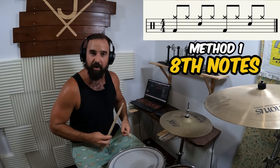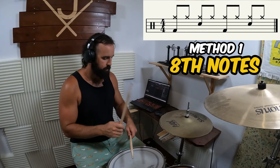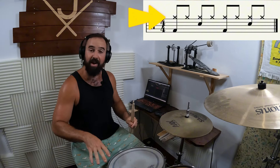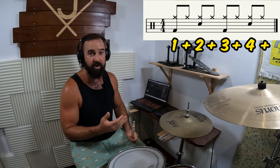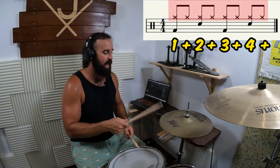The first way we're going to look at keeping time on the hi-hats is with eighth notes. They're called eighth notes because there's eight of them that make up a bar of music. So if we're playing a straight quarter note beat underneath, each one of our bass drum and snare drum notes is going to be matched with two notes on the hi-hat. The way we count eighth notes is: one and two and three and four and.